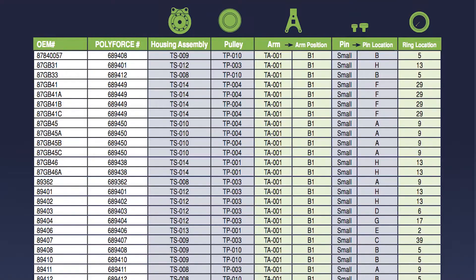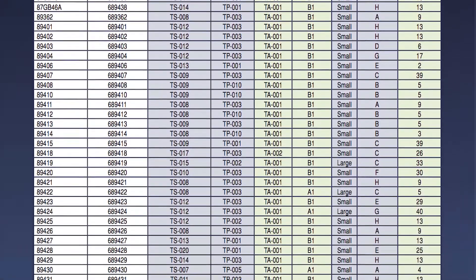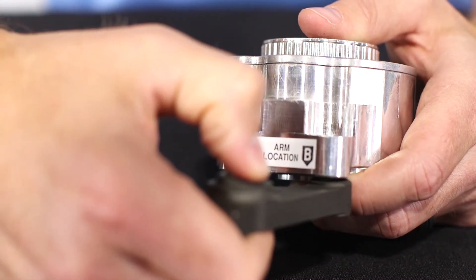In the Cross-Reference Guide or online, you'll see a column called Arm Location. This column is used to determine which sides should be facing each other. In this example, we see B1, which means that the one side of the arm should be against the B side of the housing.